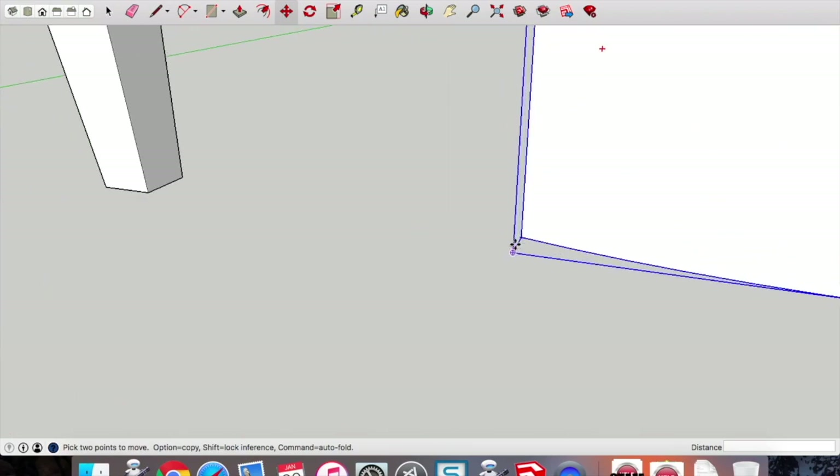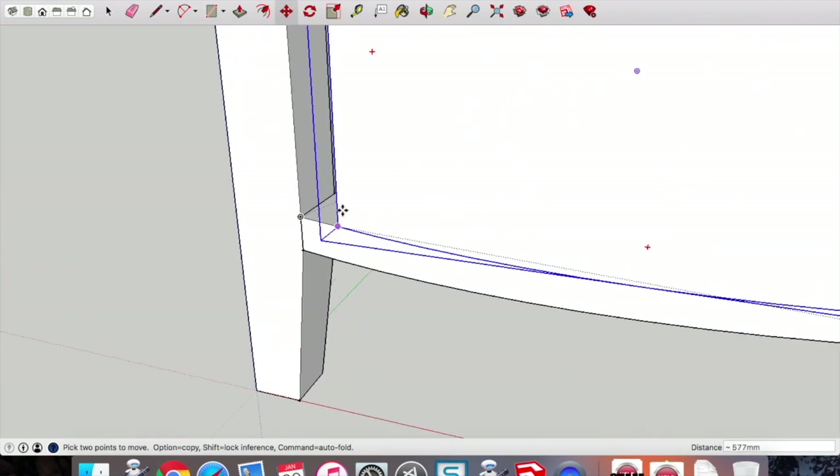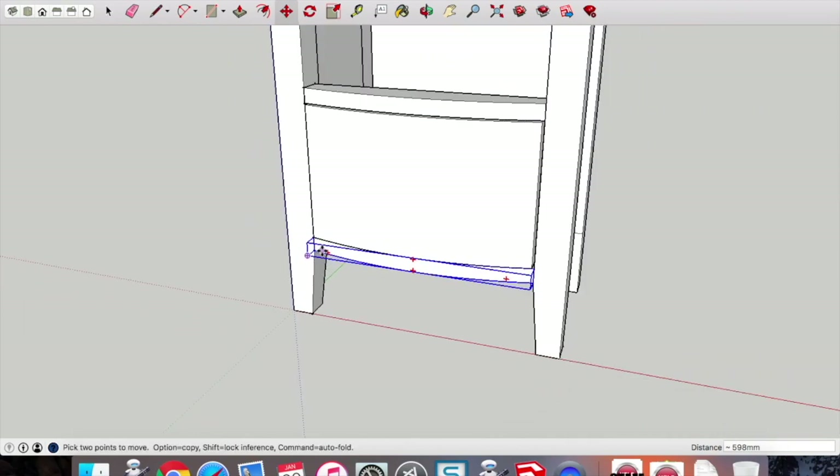For our purposes that's fine. We also have that gap for our components so that when we're rendering we can see the difference between the different components.